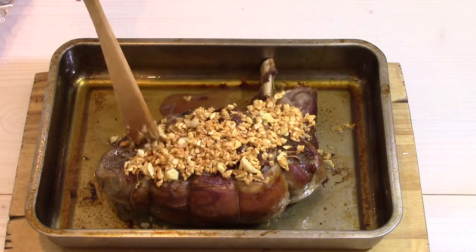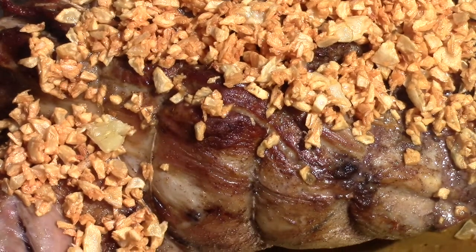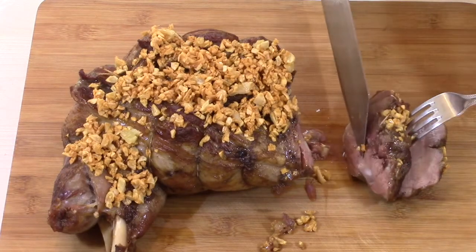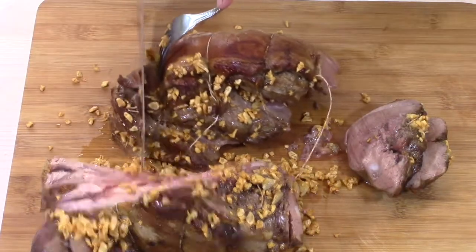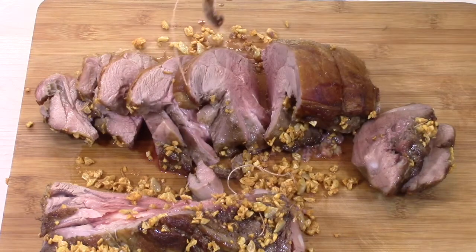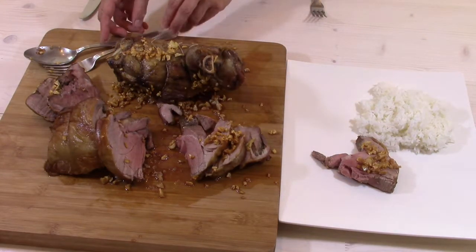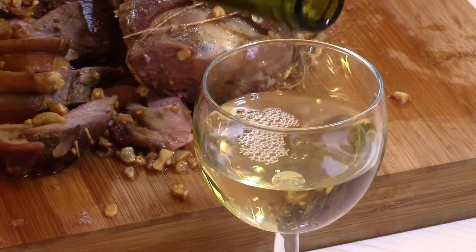I cut my roasted lamb into slices — it is ready. You can accompany it with rice or stir-fried vegetables. I remove the strings. Serve your guests a slice of roasted lamb and a good glass of wine. Bon appétit! Thank you for watching and sharing my recipe. See you in my next homemade dish video.